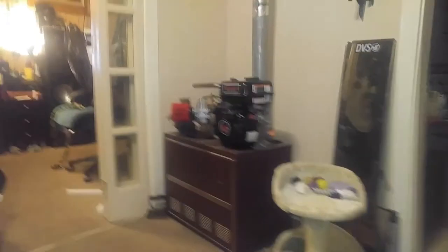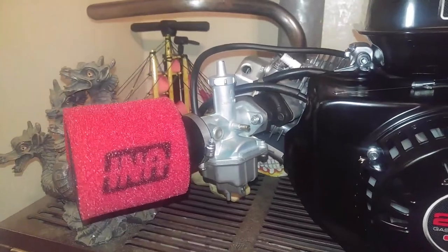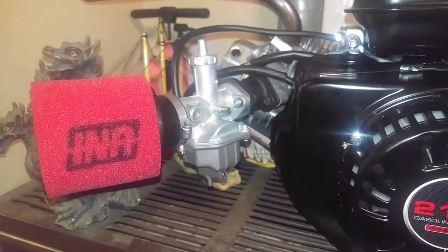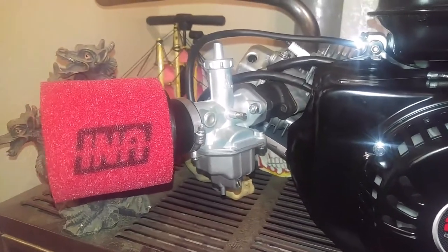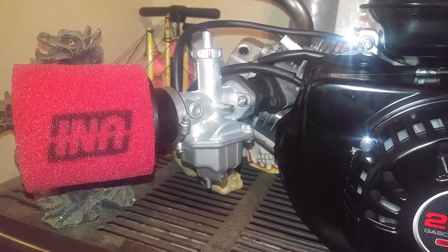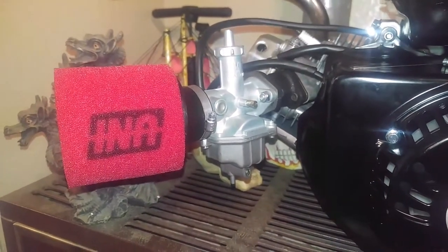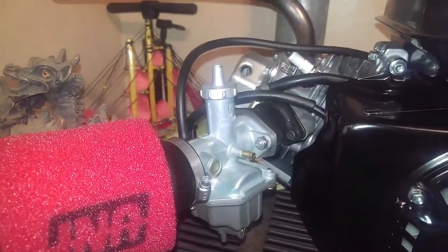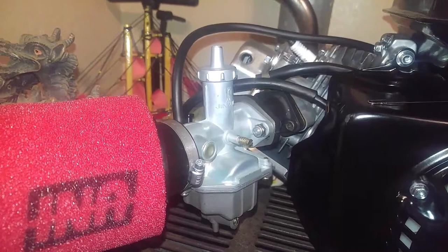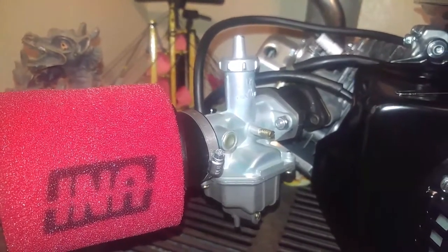The Predator 212 — this is the non-hemi, and as you can see I got the Mikuni-style carburetor. It's actually not the Mikuni — I apologize for anybody in the last videos who heard me say that. I actually meant to say Mikuni-style, that's why I was laughing so much. But this is the 22 millimeter style Mikuni carburetor that I got off of hotrodminibikes.com.